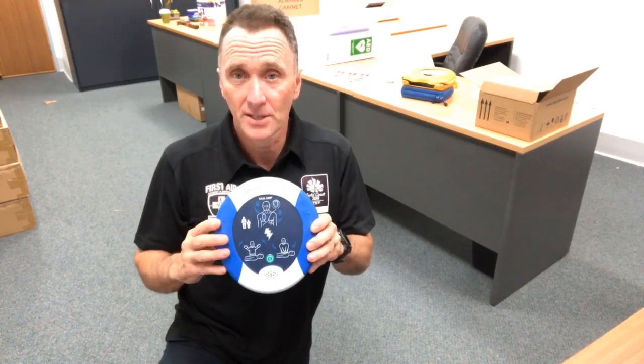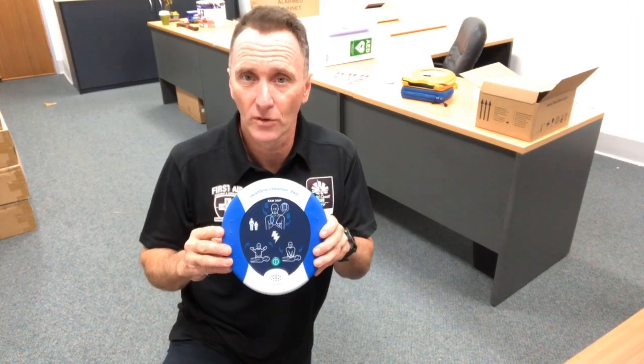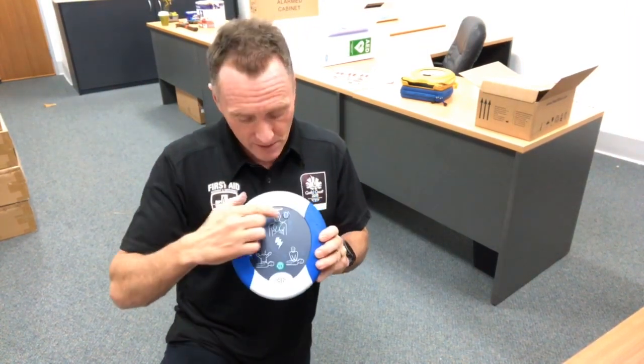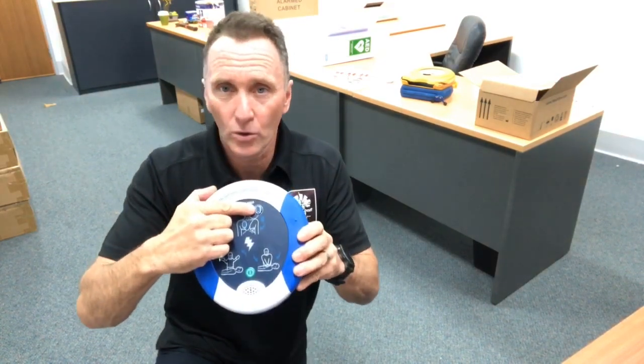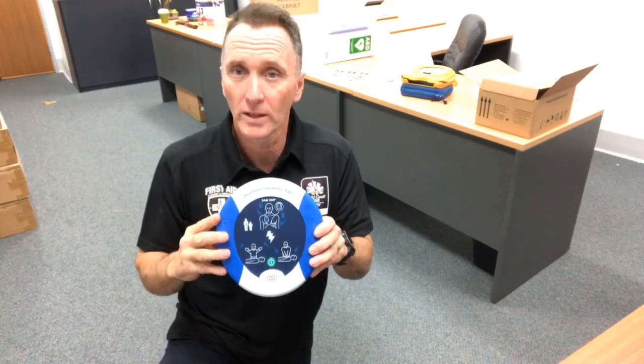If the device performs a self-test and detects a fault — whether in the battery or the program — the indicator will no longer flash green; it will flash red and beep loudly every 10 seconds. If your device is beeping every 10 seconds, notify Parkrun Australia immediately and they'll organise to send a new pad and battery pack for you to exchange in your device.